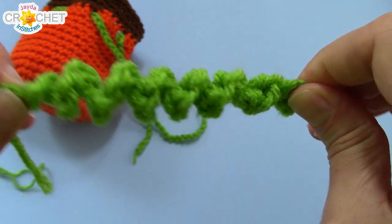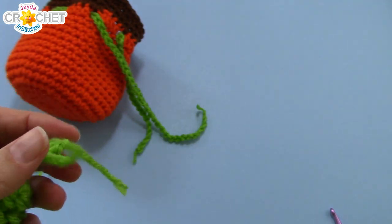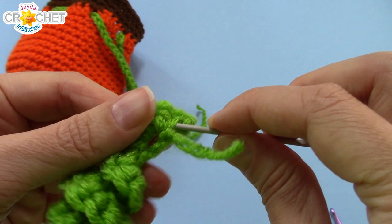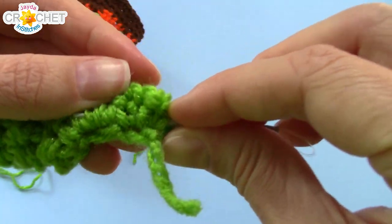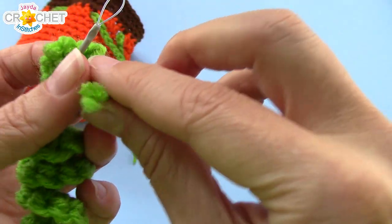Give it a little bit of a pull and there's your tendril! You can grab your yarn needle and weave in those little short tails together underneath some of the stitches of that row. Grab both of those little tails.